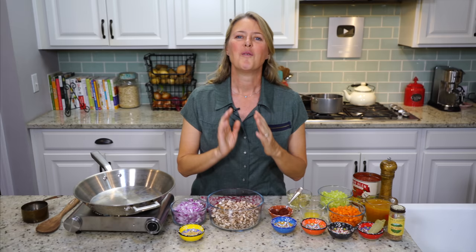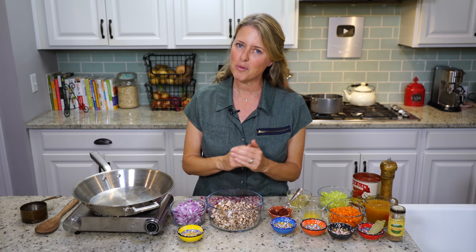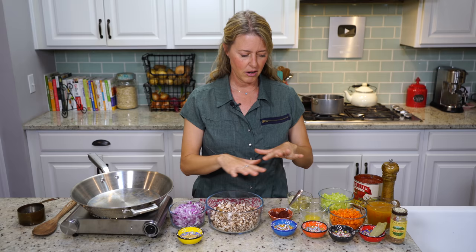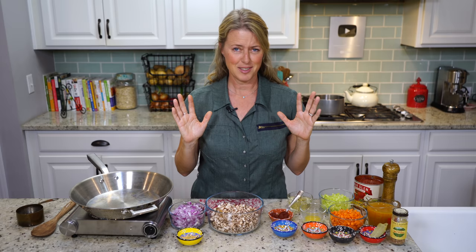Welcome back to the show, everybody. Today we are going to make a bolognese sauce. If you're not familiar with what a bolognese sauce is, it's a sauce that goes over spaghetti or some kind of thick noodle, but it's not a tomato-based sauce. There's tomato in it, but it's mainly all of these delicious, wonderful vegetables. And it is amazingly delicious, and you're going to love it.